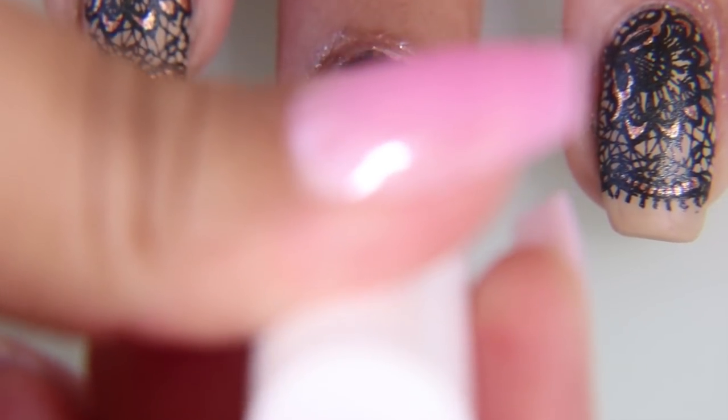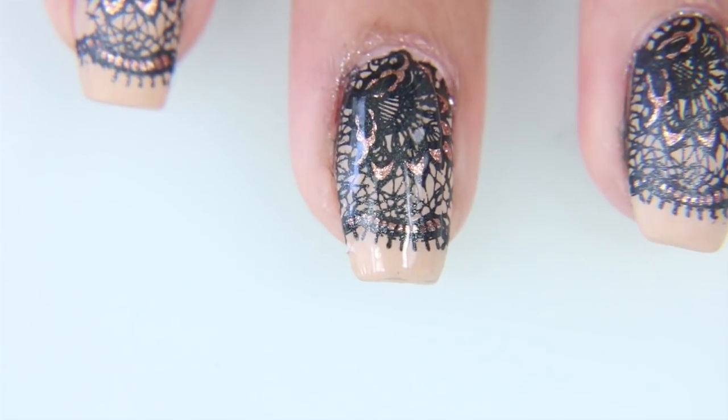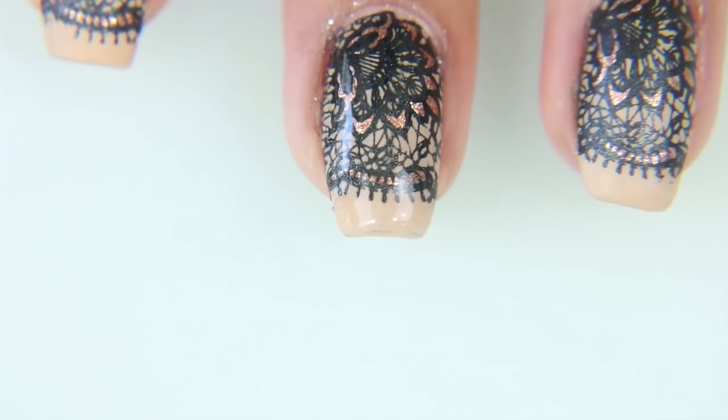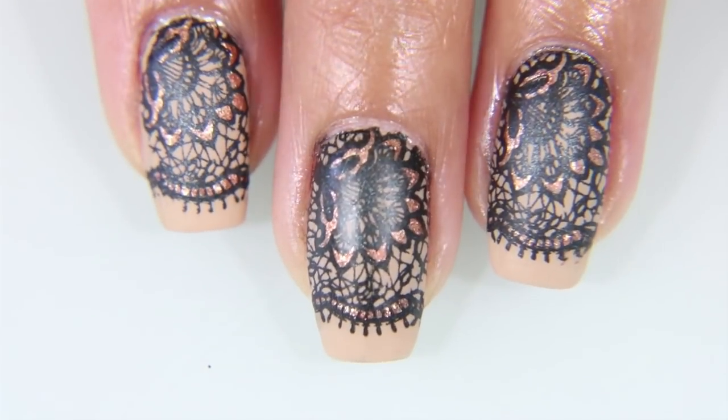Once you've got it all cleaned up, I'm taking a matte top coat — this one is by Ice, I believe — and I'm just putting on one coat. I don't do a lot of matte top coats because I don't really like the matte look for nail polish, but for whatever reason with this lace, I just always use a matte top coat.